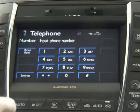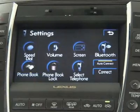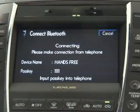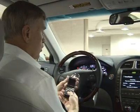Since we are bonding a phone with this, we'll go to Settings, then Bluetooth, and we're going to register your phone and pair your phone with it.